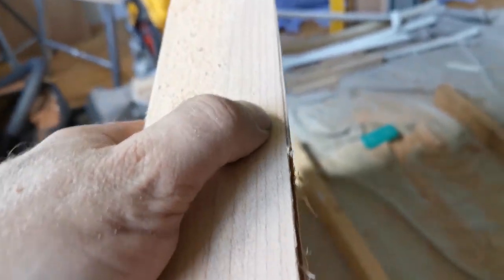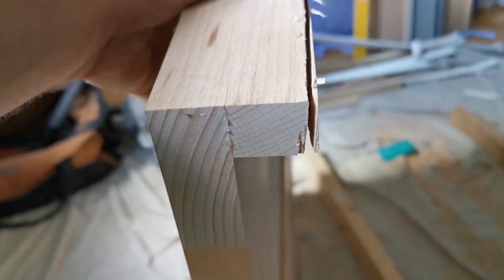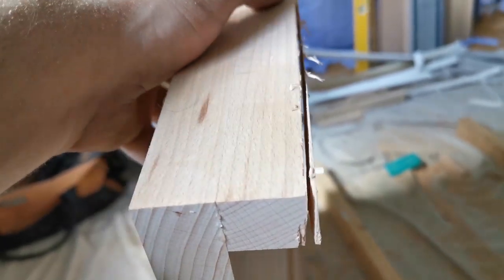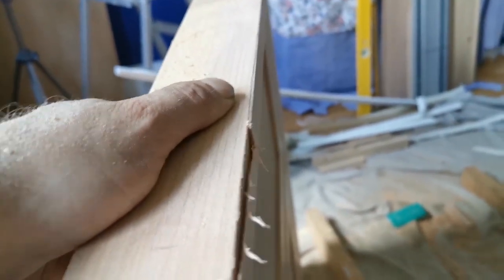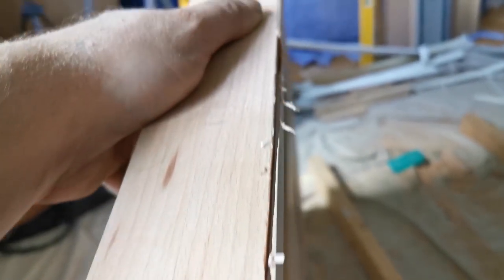I'm trying to cut off practically nothing here, and sloping it back helps to keep the blade in place rather than just slipping off all the time. That's another reason for cutting it back.